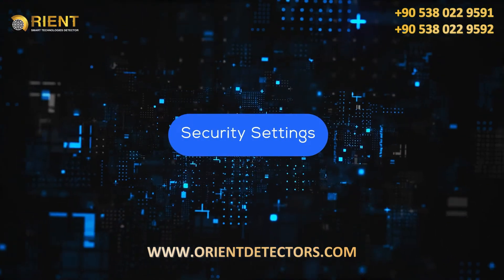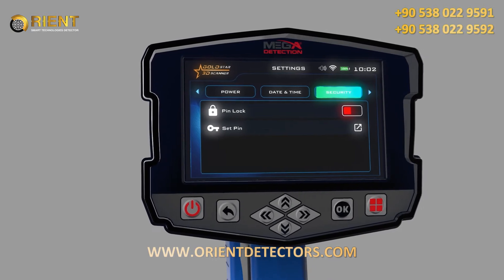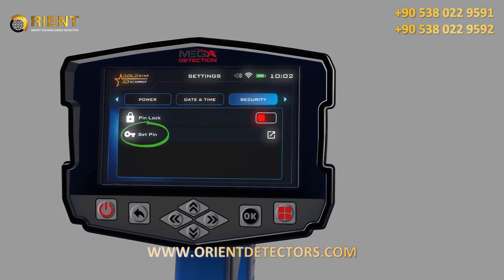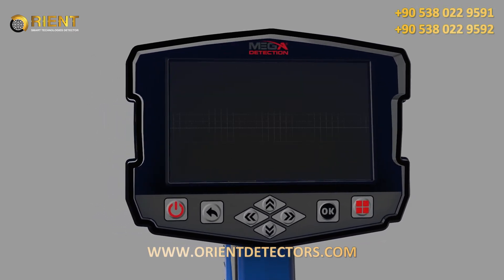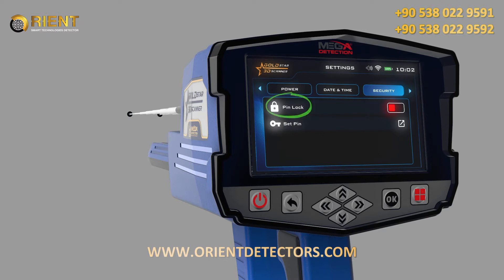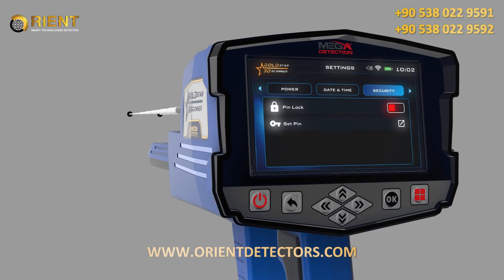Security Settings: To activate the device's security settings, click on the Security Lock option within Security Settings. After activating this option, the security lock code can be set using the Set Security Code option. When operating the device for the first time, it will ask you to enter the Security Code (Device Password), which you'll get from the manufacturer or authorized distributor. The Security Lock option can be locked so the device does not require entry of the code after each operation.